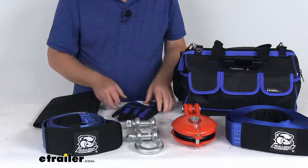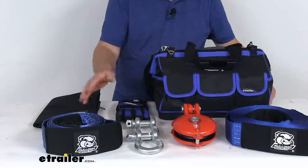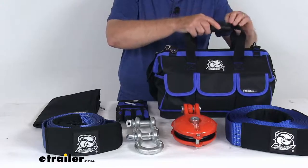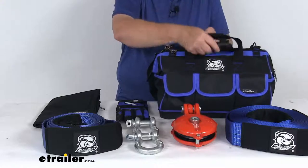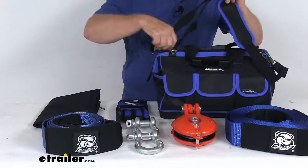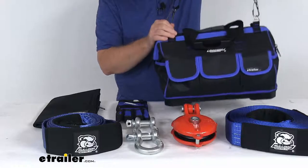The last piece is this heavy-duty polyester storage bag that holds everything. It comes with hand straps that attach together for carrying, and has a weight capacity of 100 pounds. It also includes a detachable shoulder strap if you prefer to carry it that way.